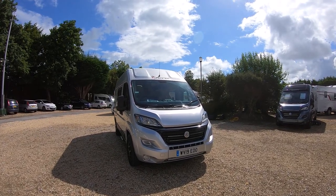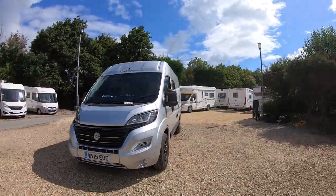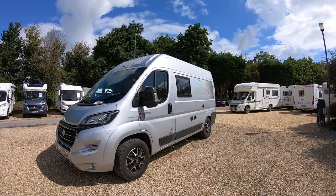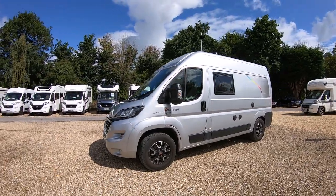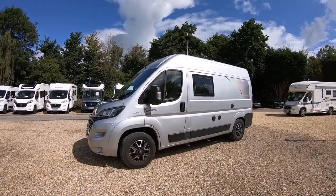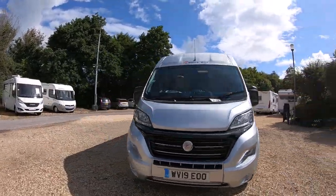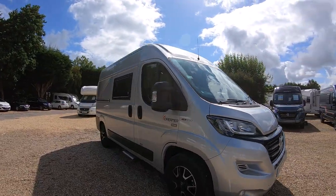Hello there. I'm going to give you a little tour of this Dreamer D42 fun van conversion that we've got here. It's just arrived as a part-exchange here at Highbridge. I'll give you a little tour around the outside and then show you a few of the bits and bobs inside.